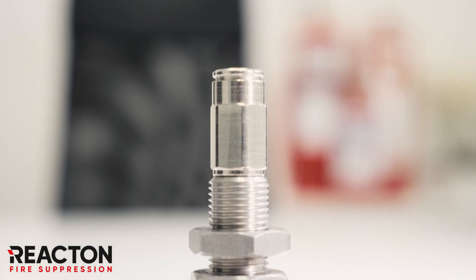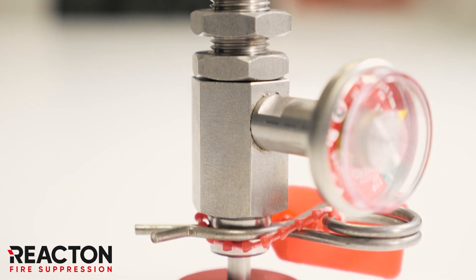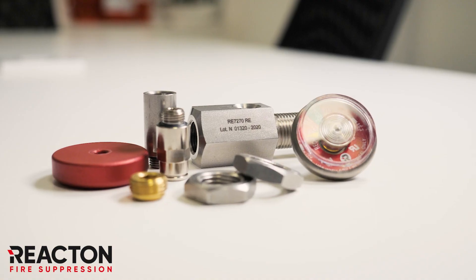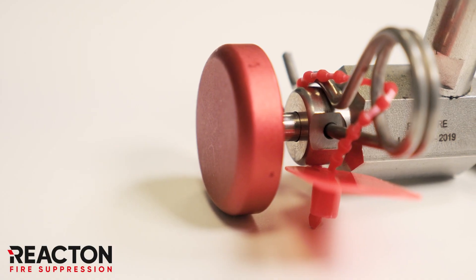Here is the React On manual actuator. This compact, heavy-duty and reliable device allows safe manual actuation of your pneumatic fire suppression system. Every unit is made entirely of stainless steel, providing superior corrosion resistance and inherent strength.